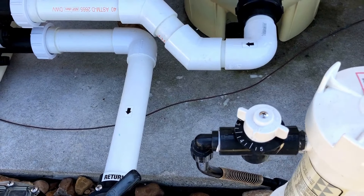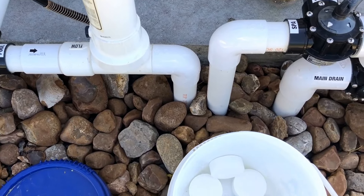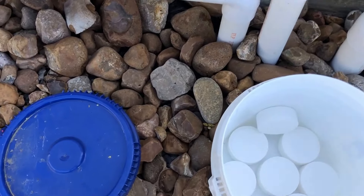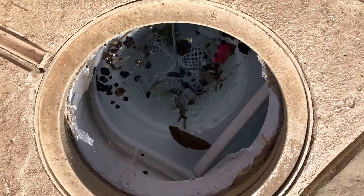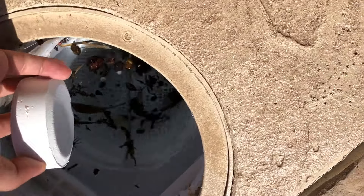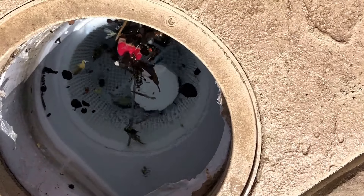I usually keep my chlorine at about four and a half or so, and right now my chlorine is actually kind of low. So you can put a tablet or two inside the skimmer — I'm going to show you how to do that. You just take a tablet like this and go to the skimmer and put it in. If you don't have a chlorinator like I do, you can chlorinate the pool just by dropping a tablet or two inside the skimmer, and it does basically the same thing.